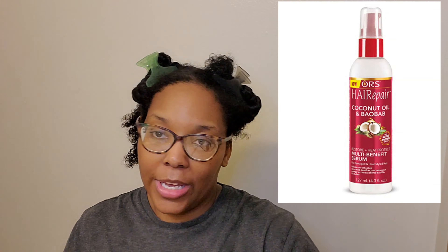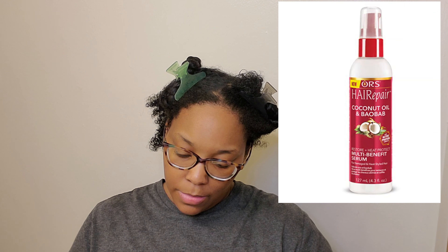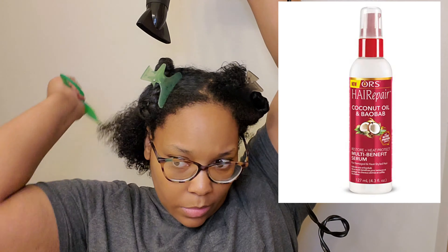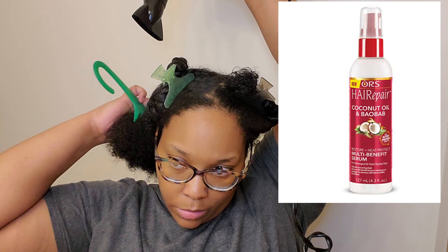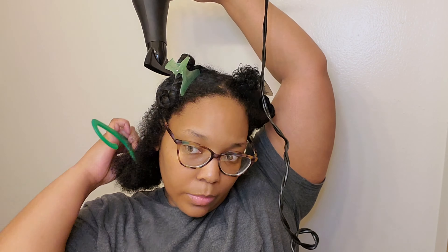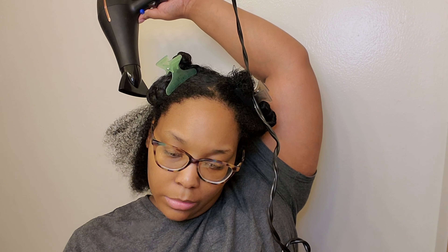I'm going to put the heat protectant on a section, blow dry, put it on a section, blow dry. Sometimes I use a paddle brush, sometimes I use a comb, because I don't have a comb attachment on my blow dryer. If you have a comb attachment you don't need to follow through with a brush or comb — you can just use the attachment. Because I don't have one, you're going to see me go back and forth between using a wide tooth comb and my paddle brush.